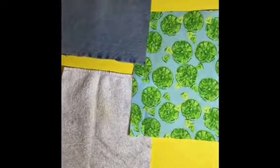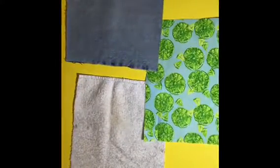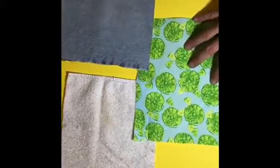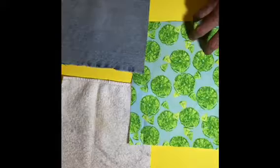The denim squares are eight by eight, same with the terry cloth. The fabric you want a little bit of extra so you can turn the edges, so you're going to cut that one ten by ten.